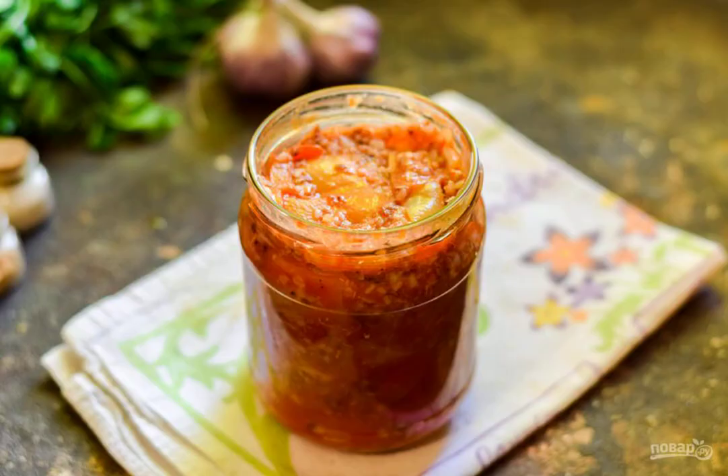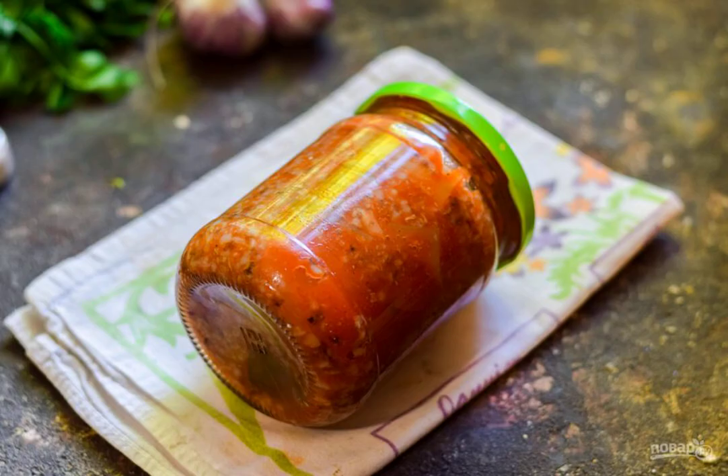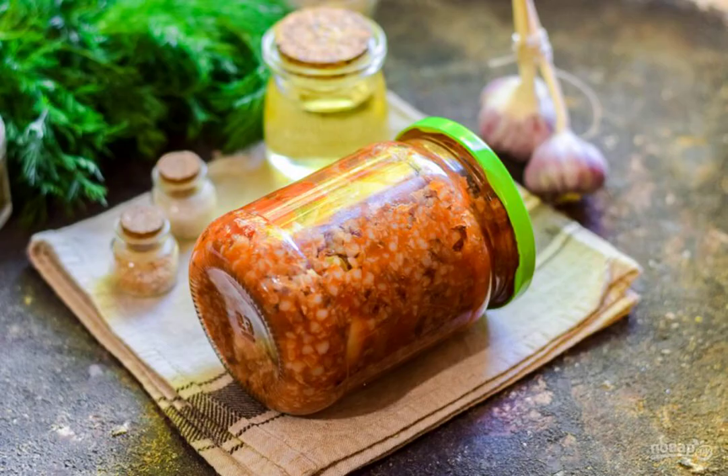Transfer the porridge to a pre-prepared sterile jar. Roll up the porridge with a sterile lid and put it upside down. Wrap up with a blanket and leave for a day, then transfer to the pantry. Enjoy your meal.